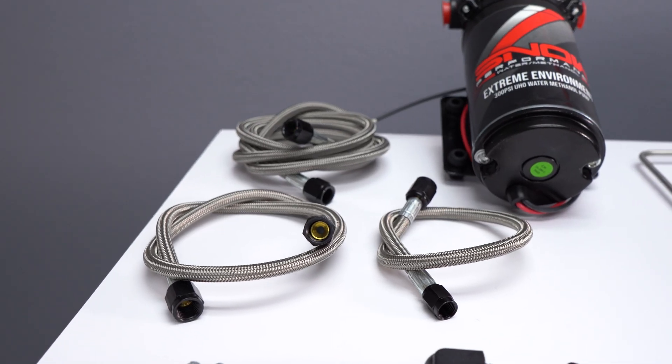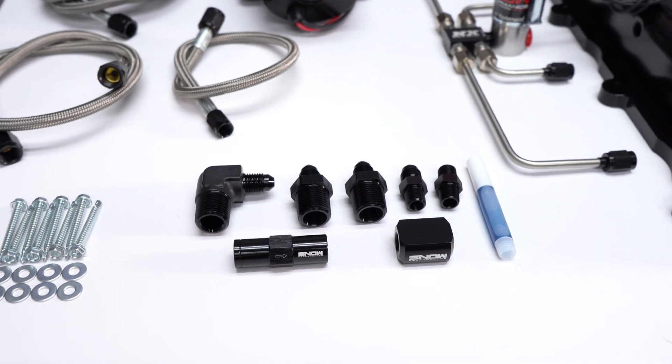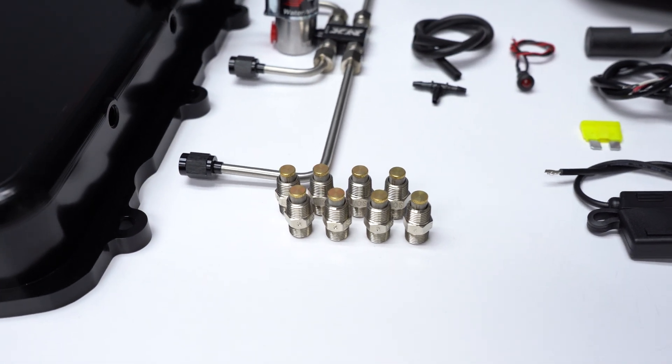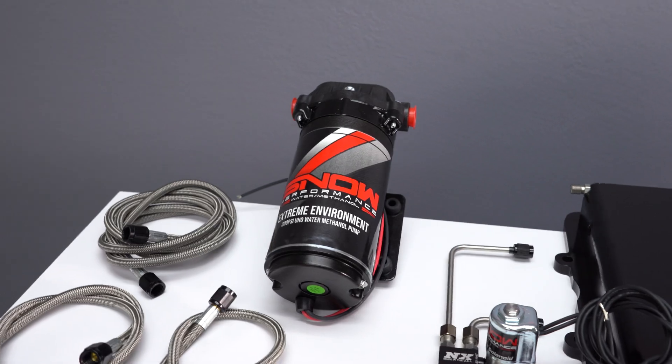This system comes complete with braided stainless lines, AN fittings offering unsurpassed reliability and ease of installation, our hypersonic nozzles for the ultimate in atomization and distribution, and our 300 psi ultra-high output pump for more flow than the competition.